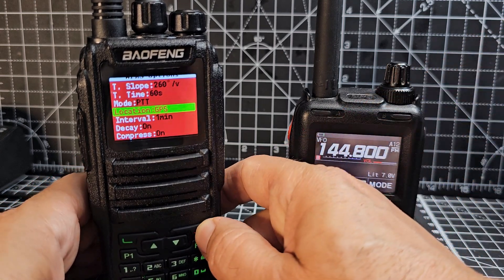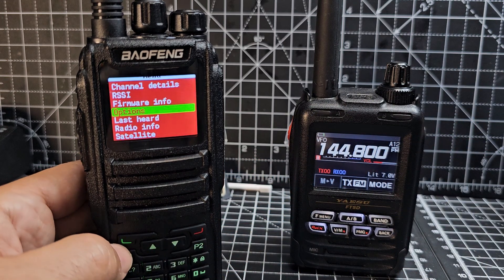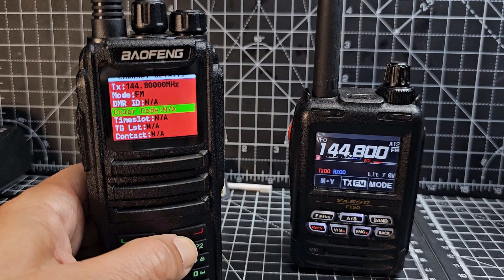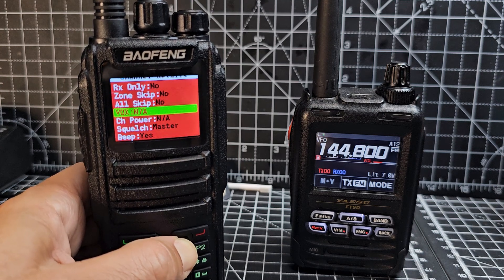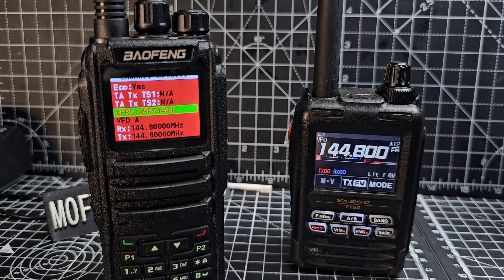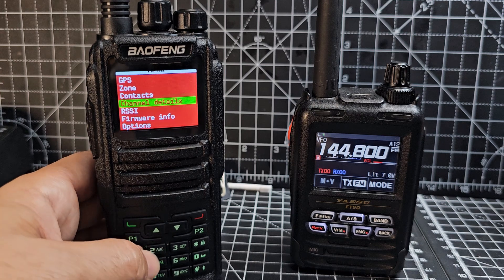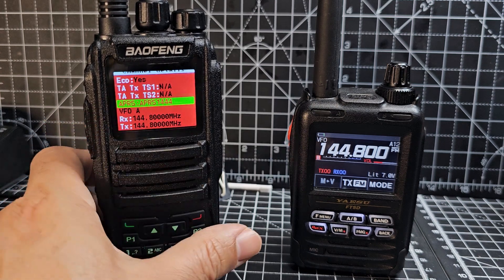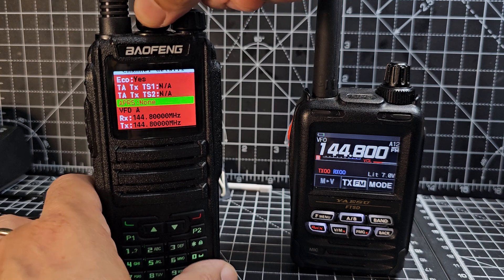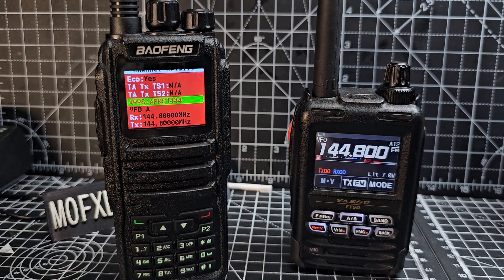The key thing is when you go back into channel details — press the menu button, go up to Channel Details, select green — you need to make sure you've told it to use APRS. That is crucial. When you did that, you selected the APRS profile. Mine was already in there because I used the code plug, so in Channel Details under Options, I can select the APRS 144 pre-programmed setting.